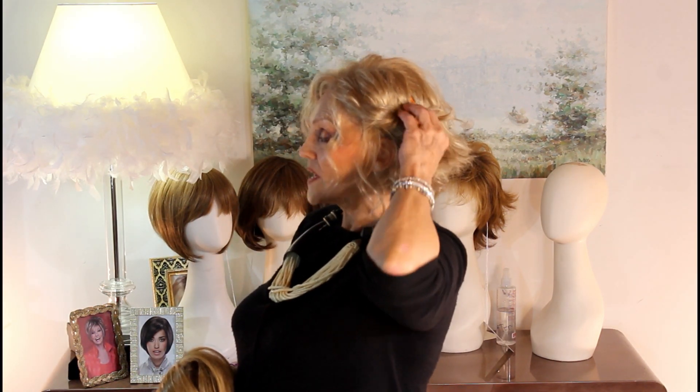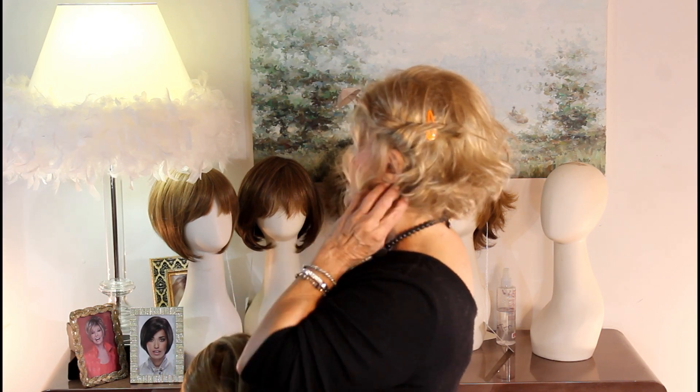I wanted to tell you before I took this off — this is Winter, my new summer wig, and it's by Aesthetica. What I've done today is I braided this and then clipped it back, and you get a whole new look. It's so versatile. That's what I love about it.